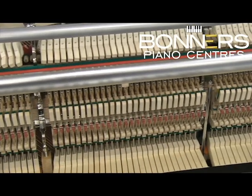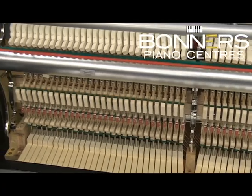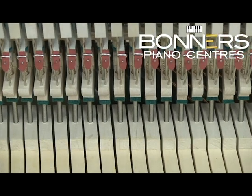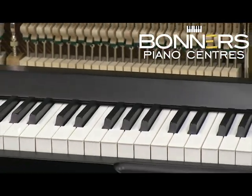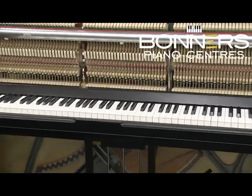The 123 Vienna model also regulates the amount of pressure required for both the black and white keys. You can see this in the differing heights of the capstan screws at the bottom of the action for black and white notes. This is the first time this technique has been used in the manufacture of an upright piano, and it makes for a more even feel across all the keys.